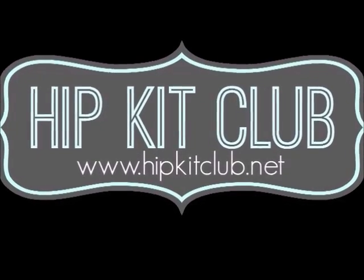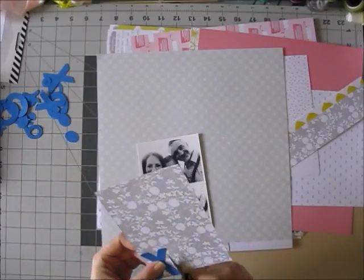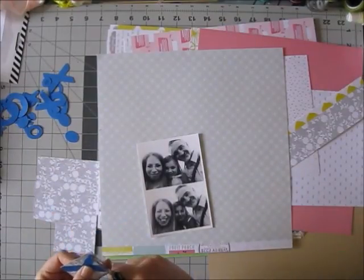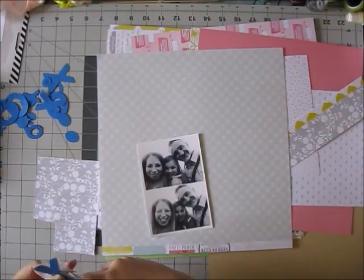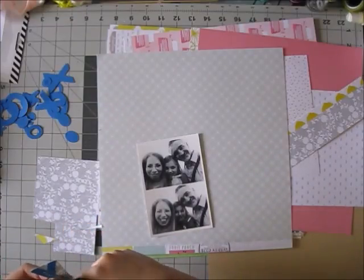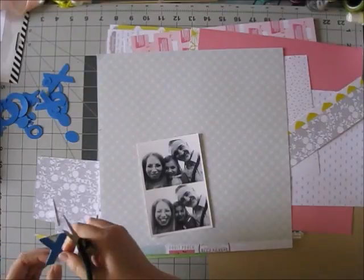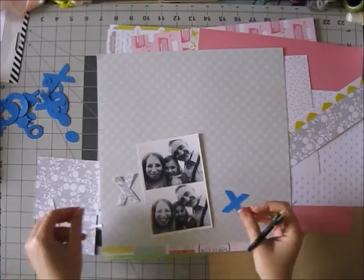Hi guys, it's Erit and I have a new layout using the Make Kits. This one was really easy to make and I owe it all to the free cut file that Ashley Horton made for the Hip Kit Club members.